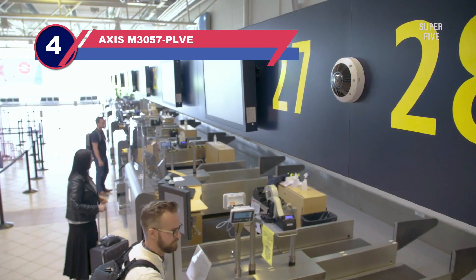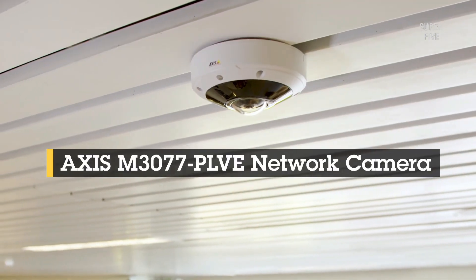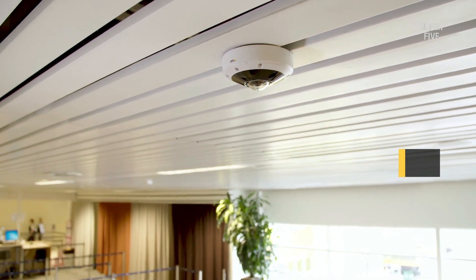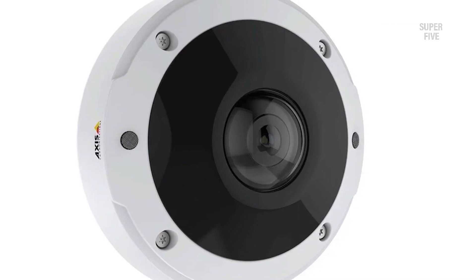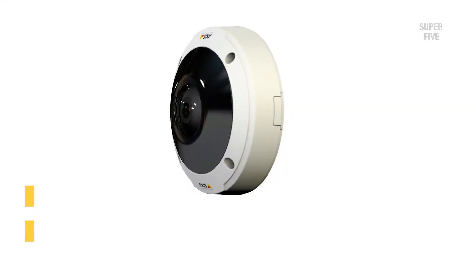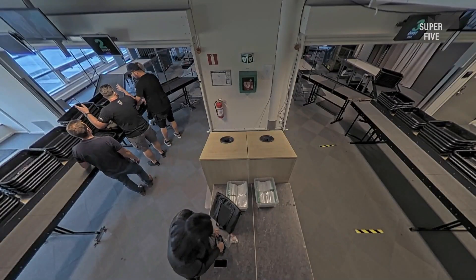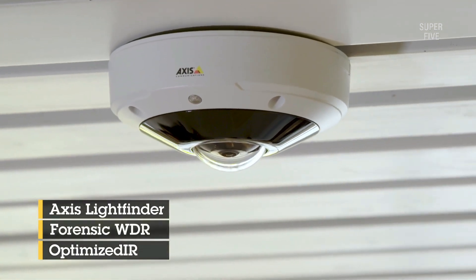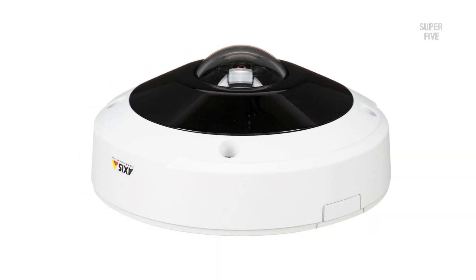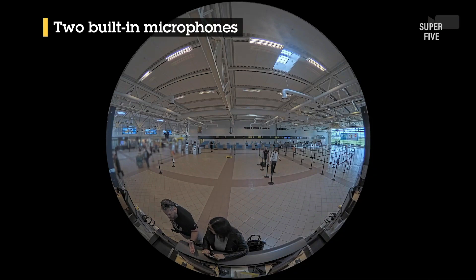Number four: the Axis M3057-PLVE 180-degree outdoor security camera. This fisheye lens security camera uses PoE for power and data transmission, with additional options for micro SD card, NAS, and FTP. It also supports ONVIF and RTSP protocols. The maximum resolution of the exported footage is 6 megapixels (3072×2048), and the fisheye lens allows for a complete 185-degree horizontal and vertical FOV. Footage is processed using True WDR and supports a maximum frame rate of 30 fps for overview and dewarped footage at maximum resolution.